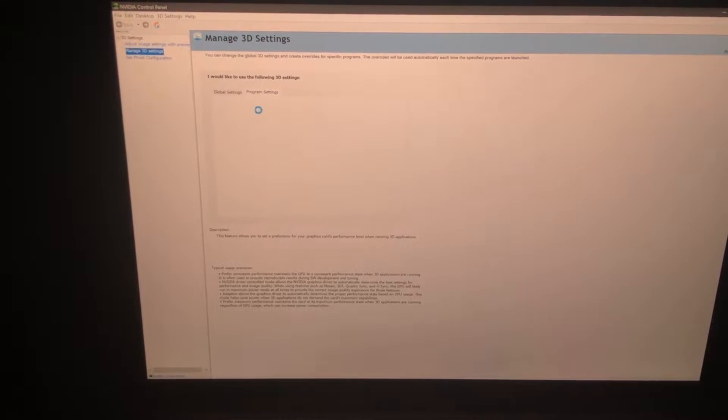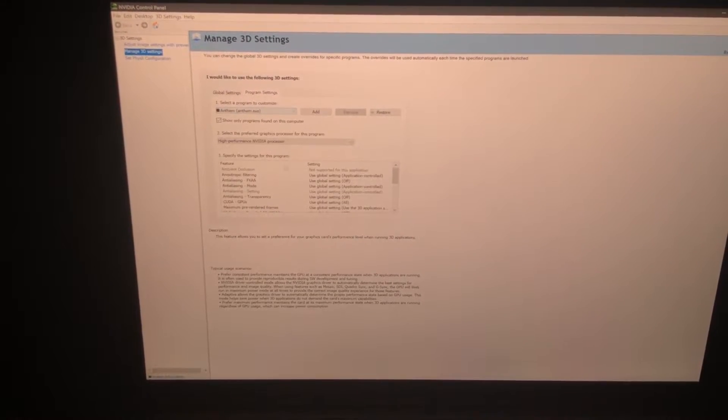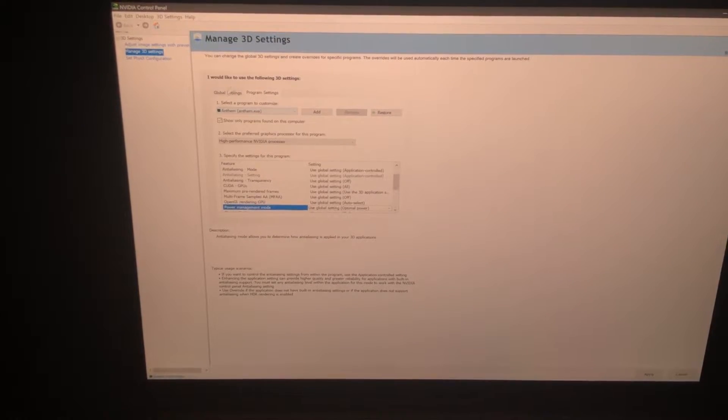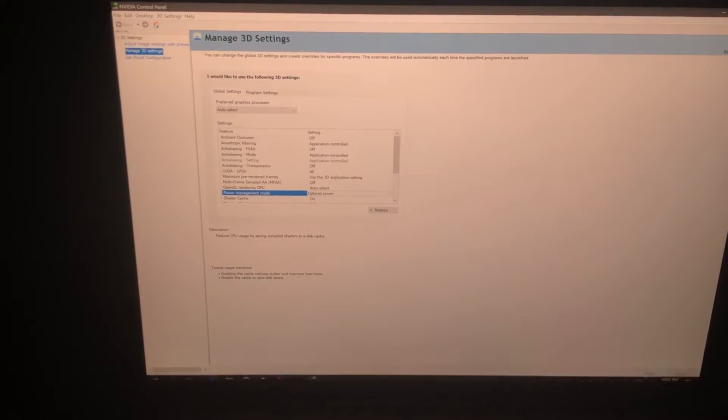In the Nvidia control panel — it always takes a long time getting this to queue up — you can go down here and set this. I have this set to prefer maximum performance. We're going to set this back to use global settings, and then change global settings to optimal. We're going to see the difference between prefer maximum performance, which is about 37 to 42 frames per second in this section, so I'm going to click apply.